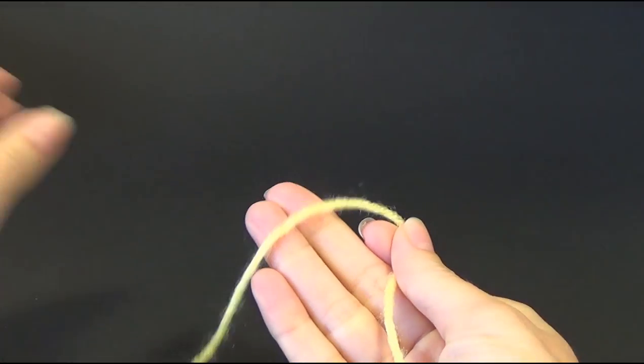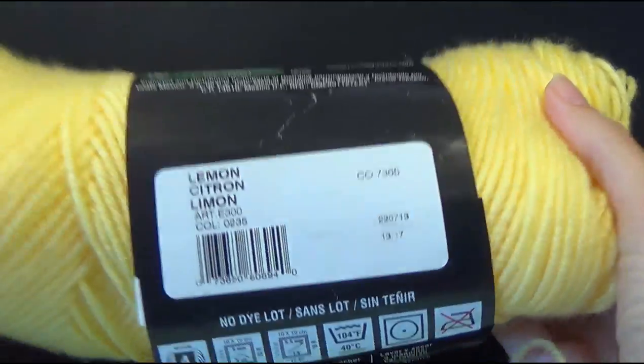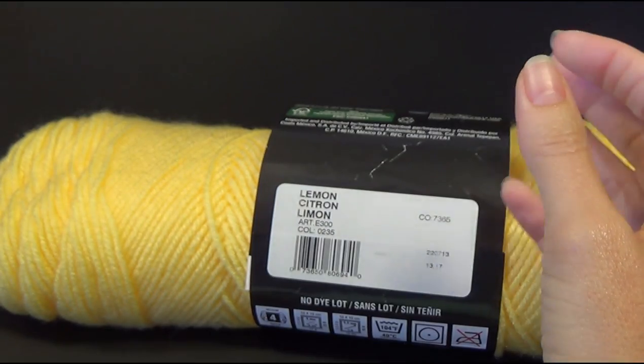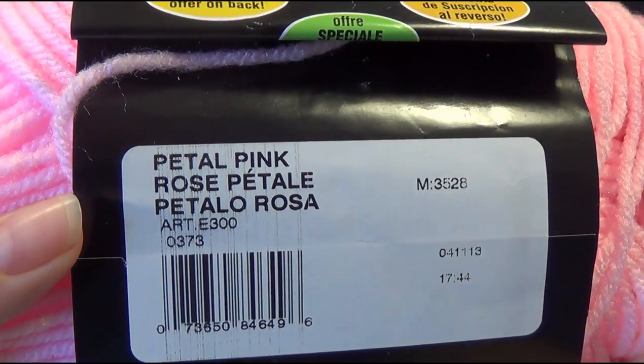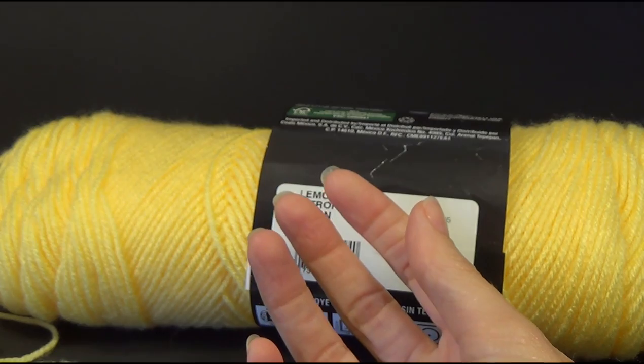For this video I'll be using the yellow — Red Heart Super Saver in the color Lemon. My contrast color, which I won't need very much of since I'm making a smaller version, is Petal Pink in the Red Heart Super Saver.